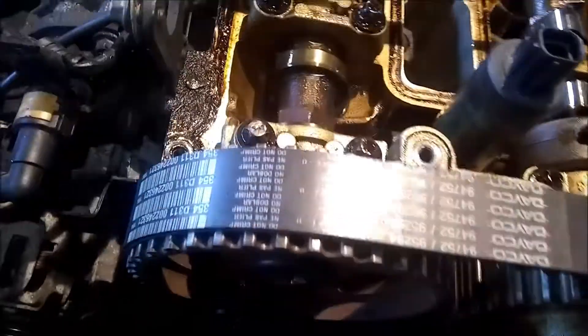All right, so here we are the next morning. Got the heater on today, a little chilly. You see we got the tension and the timing belt real nice now. Got the belt centered. Get everything together down there. I'm just going to start putting it back together.